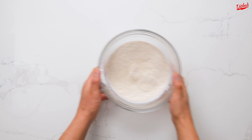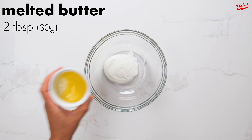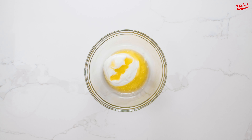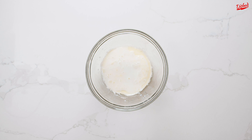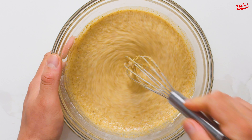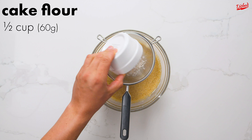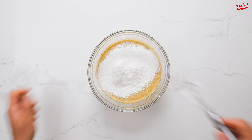Once that's all combined, set the bowl aside and in a new bowl mix together a quarter cup of plain yogurt with 2 tablespoons of melted butter. Next, gradually add the milk and the dry mix into the butter and yogurt, mixing after each batch you add until everything is combined. Finally, sift in half a cup of cake flour, which contains less protein than all-purpose or plain flour, meaning that less gluten will form.